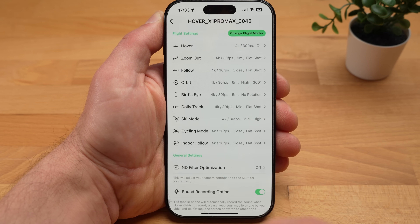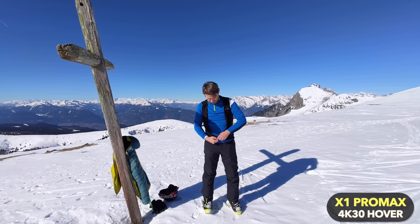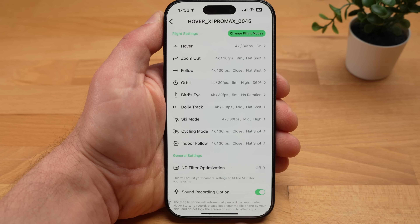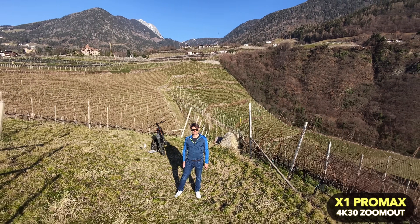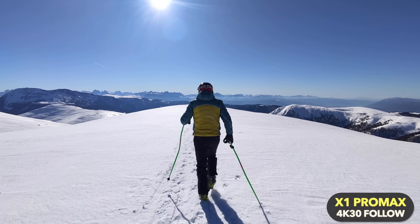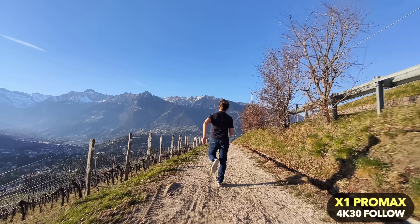In hover mode, the Pro Max will simply hover in place and start recording, and if tracking is activated, it will always turn in the direction of the subject, though it will not fly after the subject. With zoom out, the drone flies backwards and either rises or sinks depending on the setting, with rear collision detection active. In the important follow mode, the X1 Pro Max flies behind you and follows you at relatively high speeds — in good conditions, up to 42 km per hour, which is 26 mph. You can also set the flight altitude.